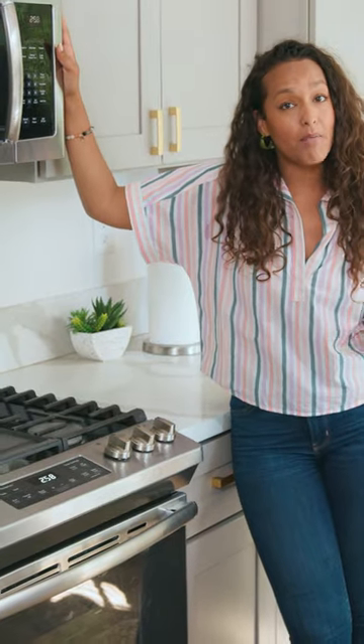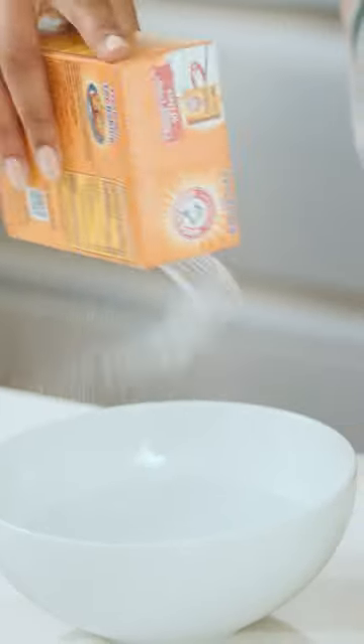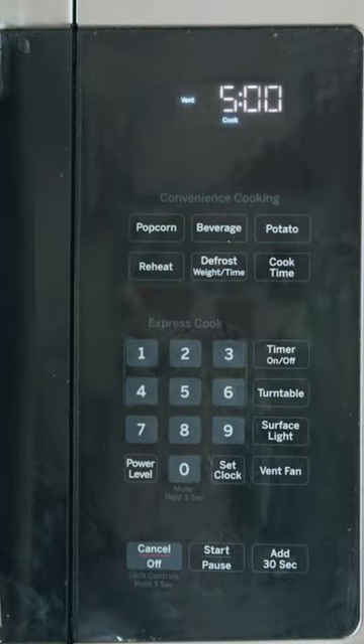With microwaves, you just want to get a microwave-safe bowl, put baking soda and water in it, and have it run for five minutes. When it's all done, you just wipe it down. And that's it! The appliances are now spotless.